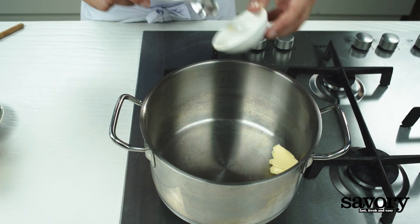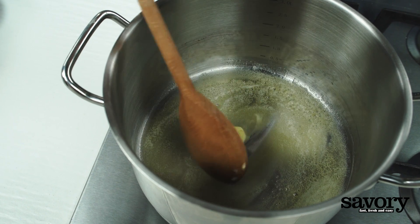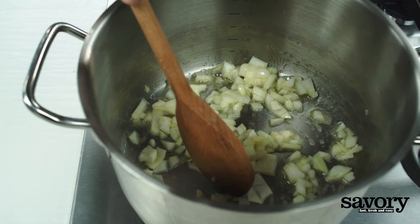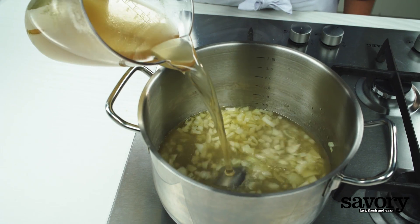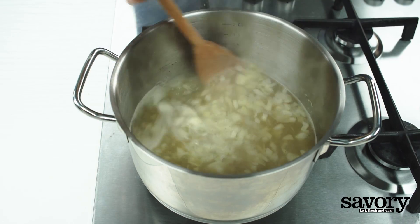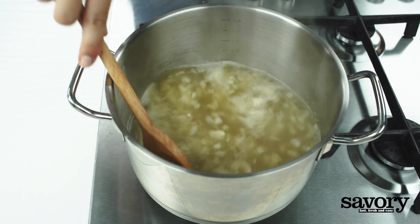Meanwhile, melt the butter in a large saucepan and saute the diced onions until they're translucent. Add the broth and bring it to a boil. Simmer it over low heat for five minutes.